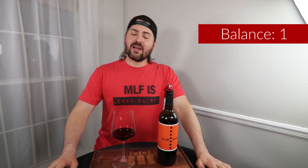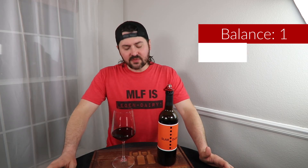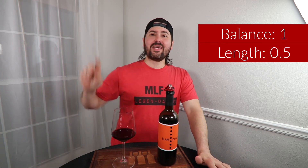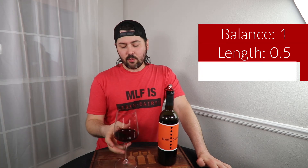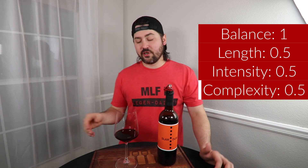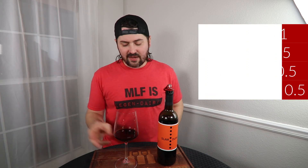Let's go ahead and get to the BLIC. In terms of balance, I think you're balanced — the body's there, you're off dry, you have the right type of alcohol and acidity. I think everything works. In terms of length, you're medium plus, so I'm going to give you half a point because you're not prolonged. Intensity: medium plus on the nose, medium plus on the palate — half a point. And in terms of complexity, I'm getting primary, I am getting some secondary, but no tertiary whatsoever, so only half a point. In the end, that's two and a half points.